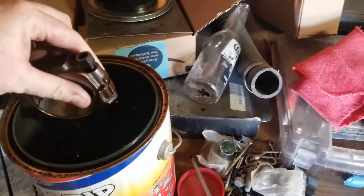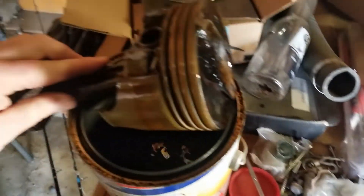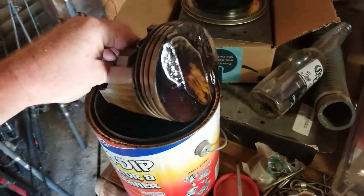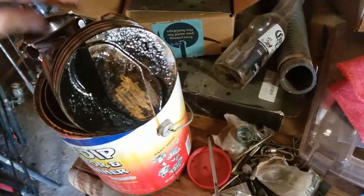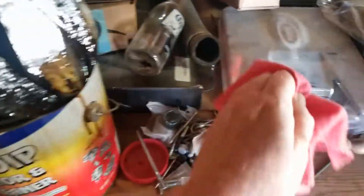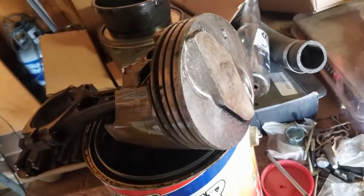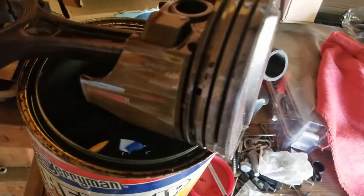Alright guys, this has been in the soup for several days now. Things got a little crazy and I kind of forgot about it, so it's been in there for several days. Let's see if this stuff will come off — good to see there's still a piston there! Look at that — with just a rag, not even a wire brush. Yeah, it's an easy way to clean up your pistons.